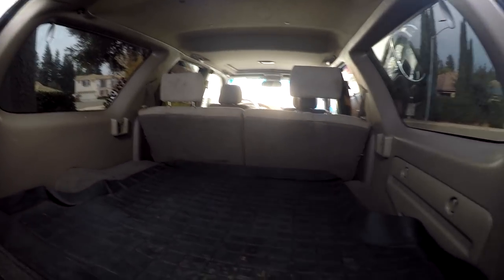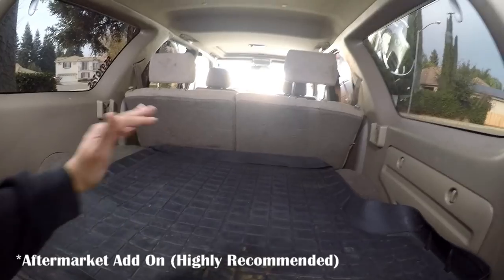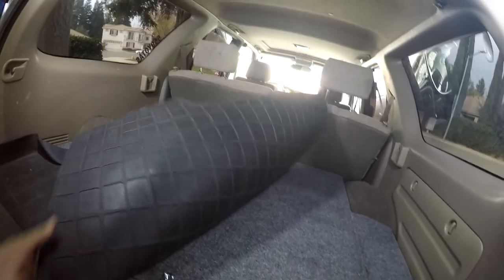This WeatherTech mat is just the one that comes with the Toyota 4Runner. You can see it doesn't fit in the back — I just folded it a little bit and made it work. Let's go ahead and take this out of the way and show you guys what this looks like.